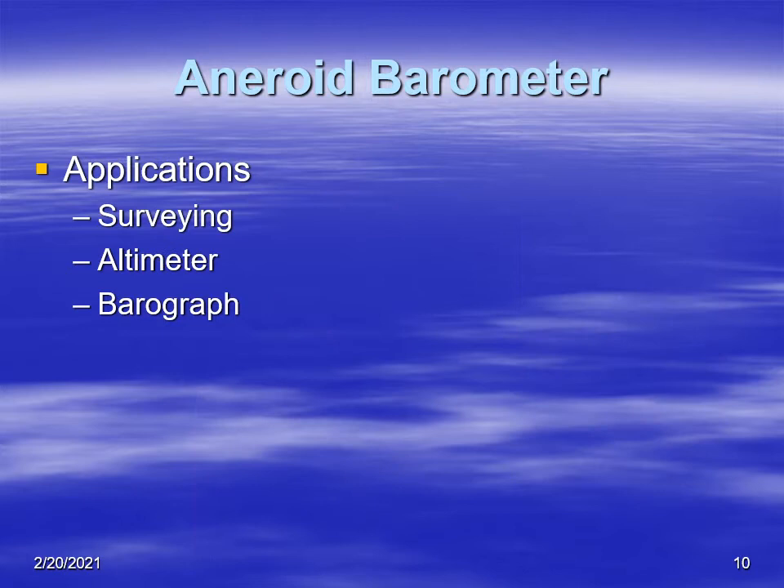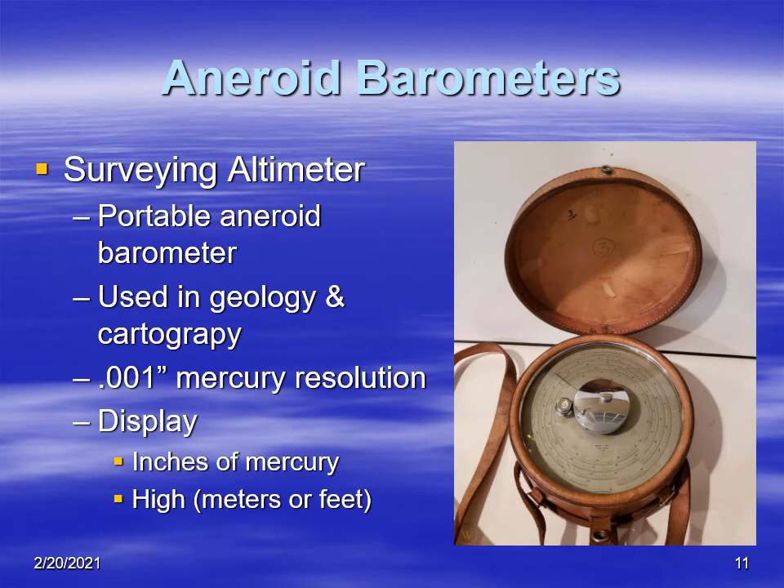Let's look at some applications of aneroid barometers. Some applications involve surveying, and they're also used as altimeters for flight and in barographs. Surveying requires very minute measurements and changes of pressure to determine different altitudes. There was a company located in Los Angeles, California that built very sensitive surveying altimeters.